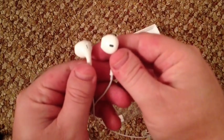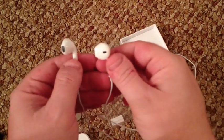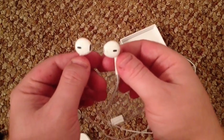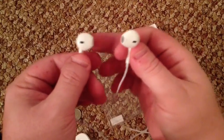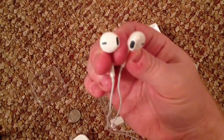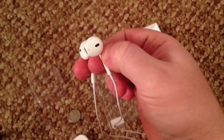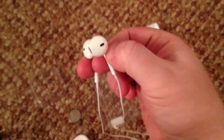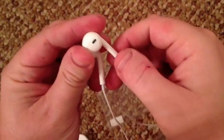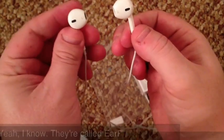Here are the new headsets — they look a little different than the old ones, a little more futuristic looking, and I like that. There's an L — see if I can get it clear on the camera — right there it's got the L, and the other one has the R right there on the earbud, so you don't have to look in tiny print along the stem.